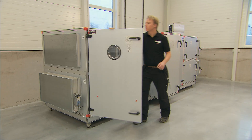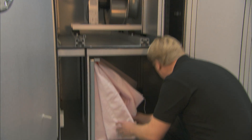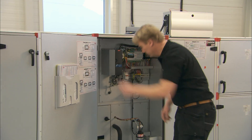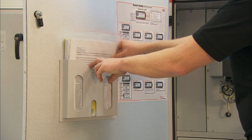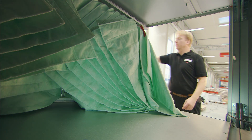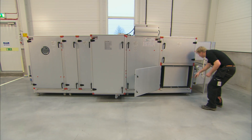Start by opening the inspection doors and ensuring that all surfaces are clean and free from loose objects that can damage the unit when it starts up. Also check that all filters are firmly in place. Close the doors securely when done.